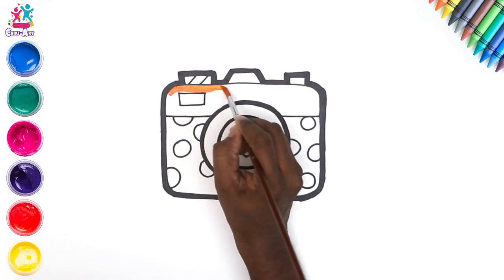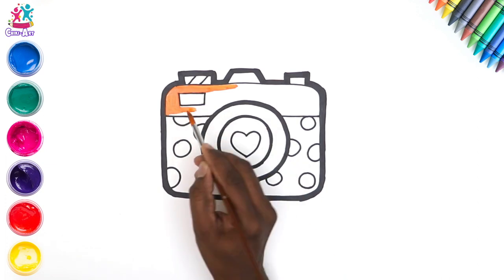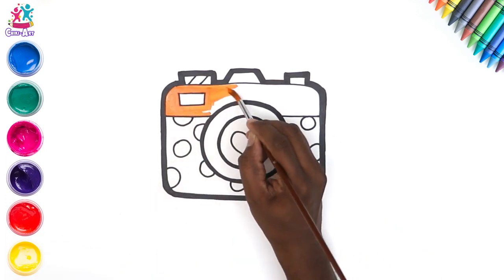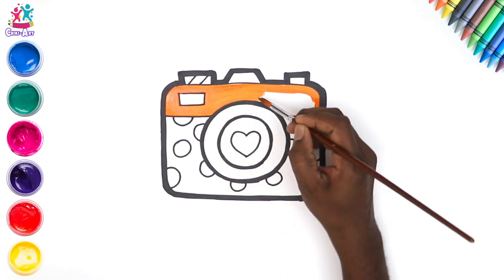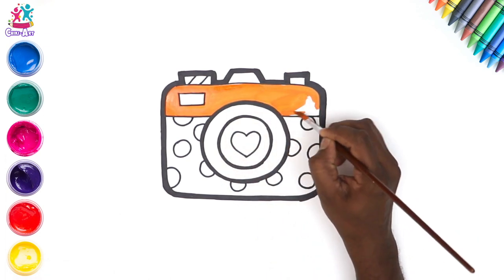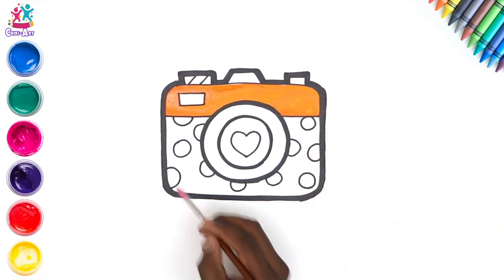You can of course choose any colours you like and use any patterns you like. What patterns can you spot on our camera? That's right, there are some diagonal stripes in the top left-hand corner — that's the flash. What else can you spot? Yes, the polka dots — well done!